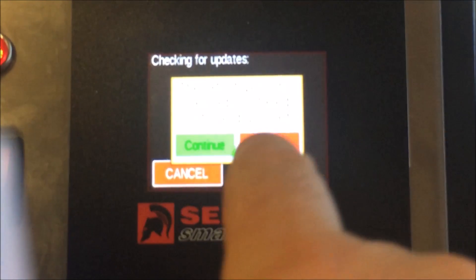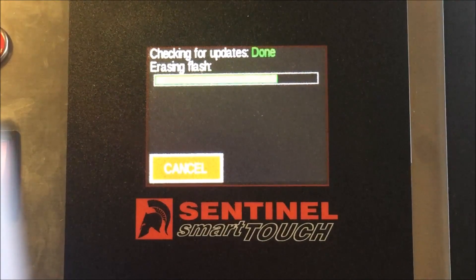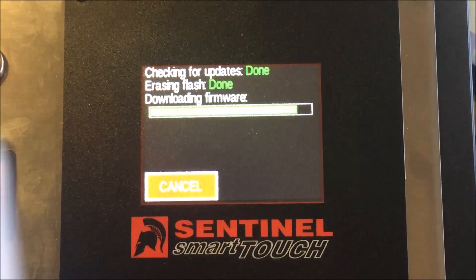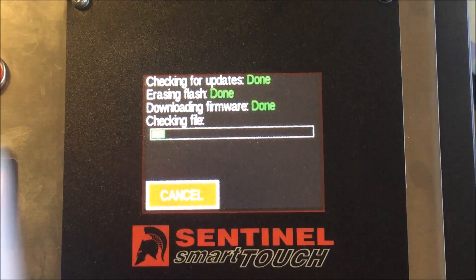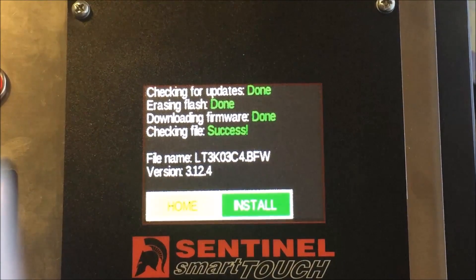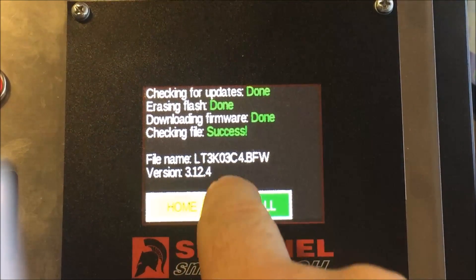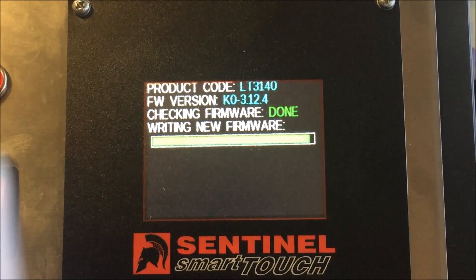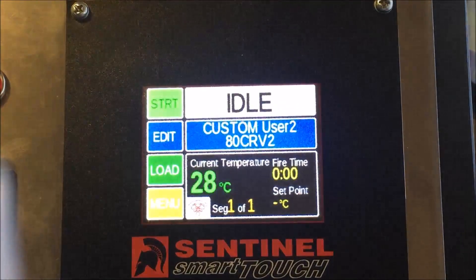It says the latest version is already installed in my case, so we just press Continue. It will take about a minute depending on your connection speed, then it moves to checking the file — that also takes about a minute. Once that's done, hit Install and the controller will reboot.